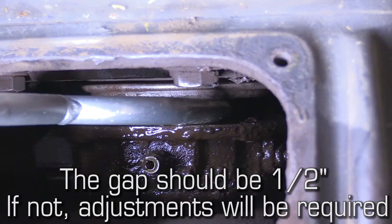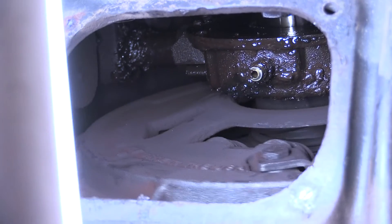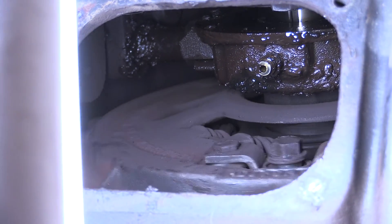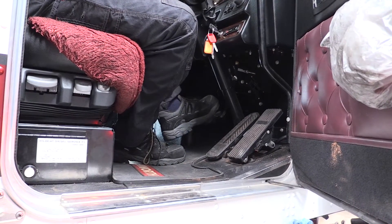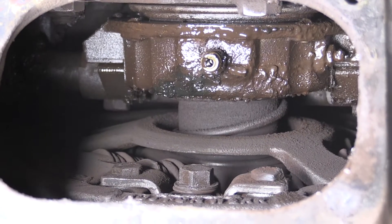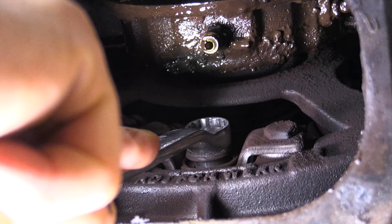Once we have clear access, we'll need to check the bearing to clutch brake gap. To adjust the clutch, we'll need to turn the engine over so we've got access to the quick adjuster. We'll also need to have someone in the cabin who will fully depress the clutch and take the full load off the clutch itself. Once the load has been removed, we can adjust the quick adjuster.